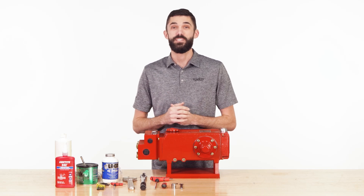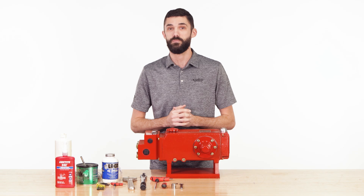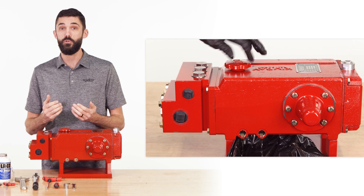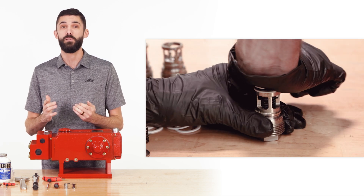The Kimray Electric Glycol Pump is an efficient, emissions-free solution for gas dehydration systems. In this video, we're going to show you how to perform routine maintenance on the GEA electric glycol pump, including changing the oil, replacing the diaphragms, and installing a complete valve kit.